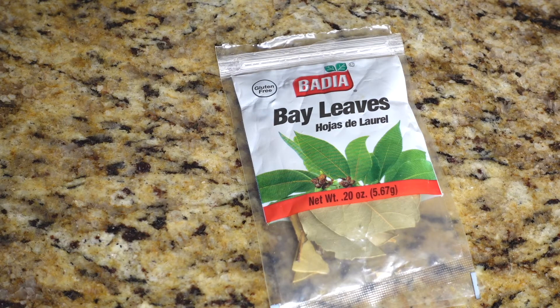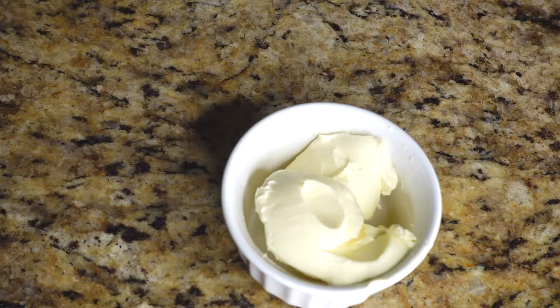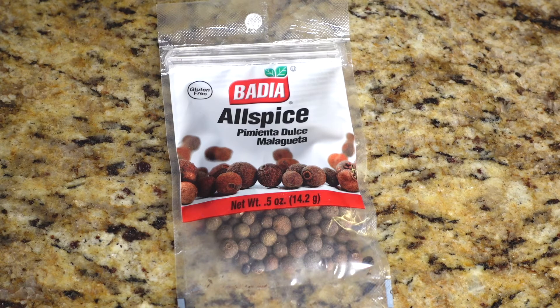I'm using about six bay leaves, two tablespoons of butter, and the star of the show: allspice. Allspice is what gives your chicken sauce the best flavor. Some people don't like the little balls in their sauce, so you can use the powder form, but I find using the original whole balls gives you the best authentic taste. If the balls bother you, you can use ground allspice or take them out. This 0.5 ounce bag equals about a quarter cup.